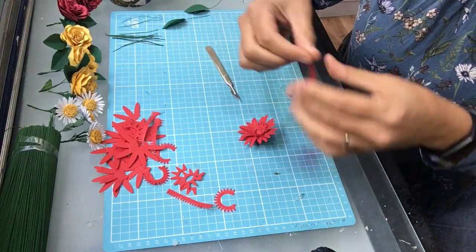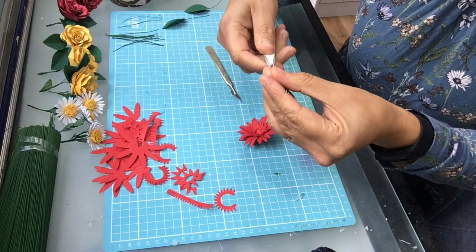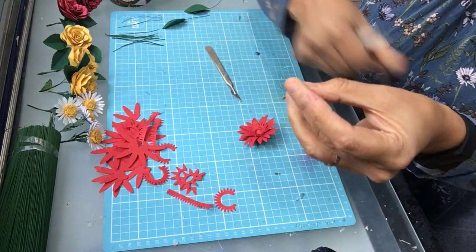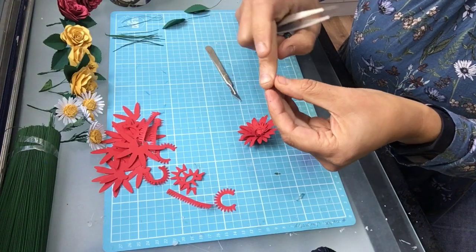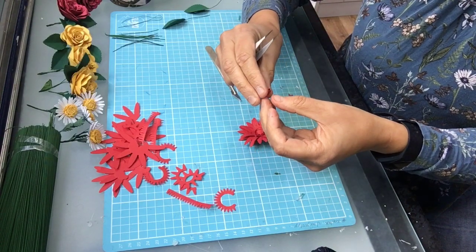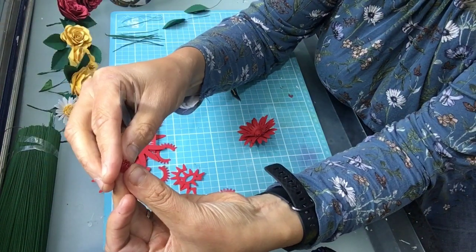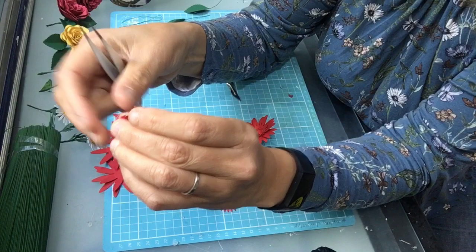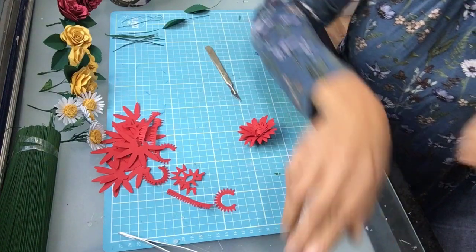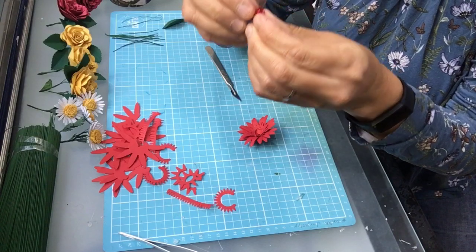The next bit — we are going to roll the last section. I'm just going to take my trusty tweezers just to get that roll going and then continue it with my fingers, which is easier. I roll it up quite tight and then let it unfurl a little bit because it's easier to deal with. It's like a coiled spring. Then we're going to hold that so it's nice and snug.